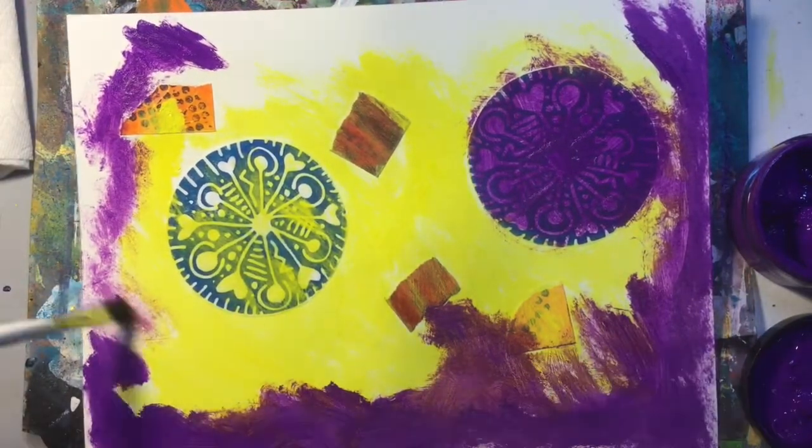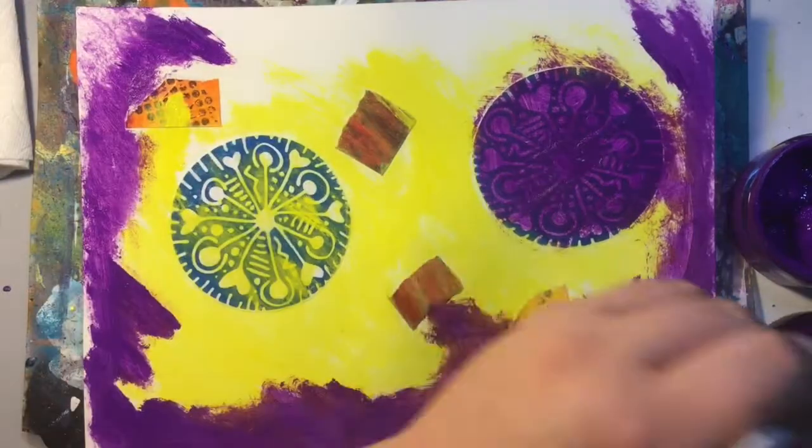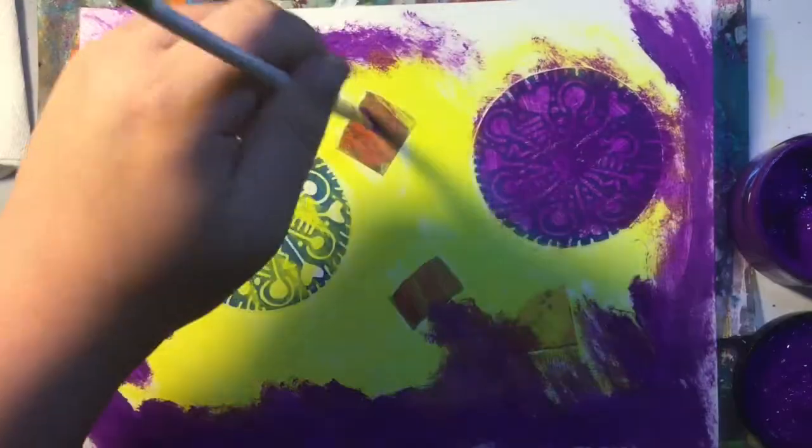I don't like to leave a lot of white space, so you'll see even with the dry brush, I'll go over some of the white in certain areas just to get the white covered.